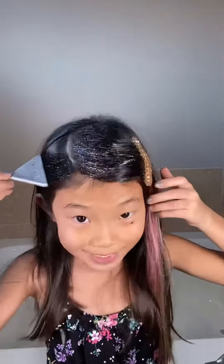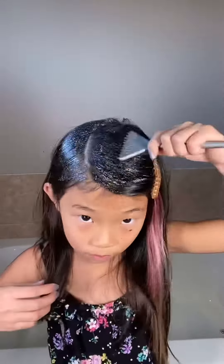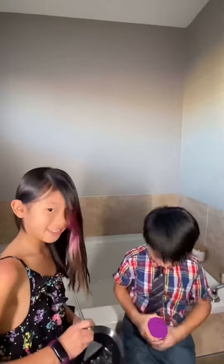Like this. And there you go. And here I'm doing it with my brother Ty. He's my model.